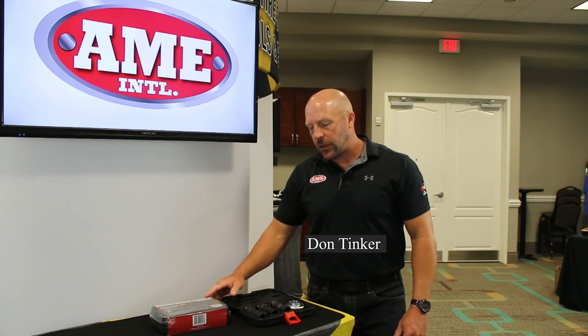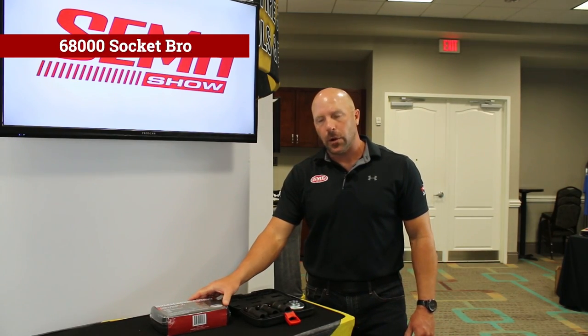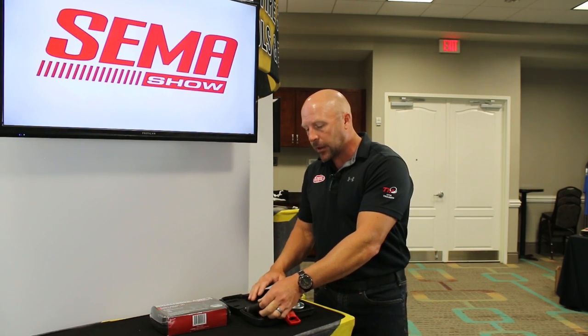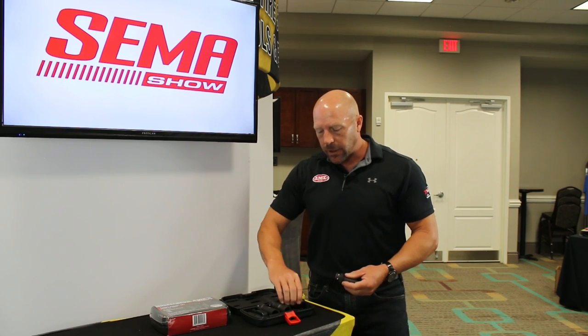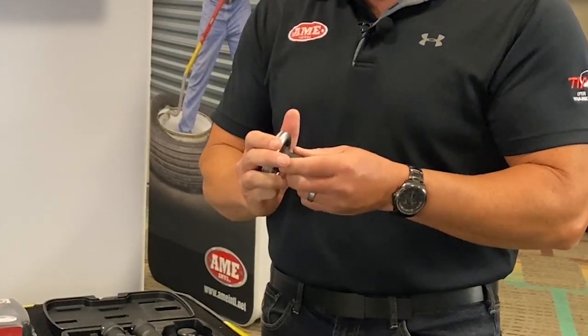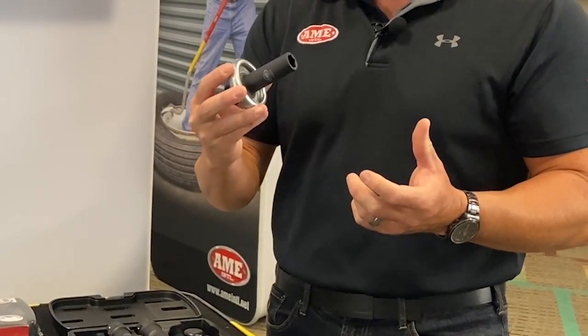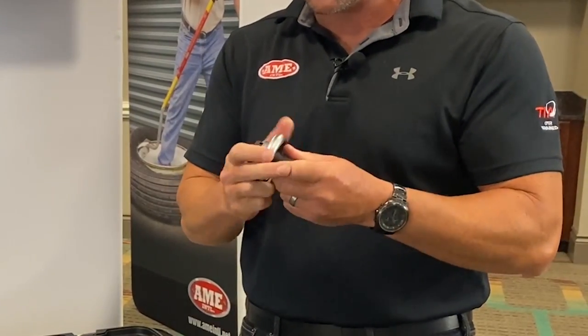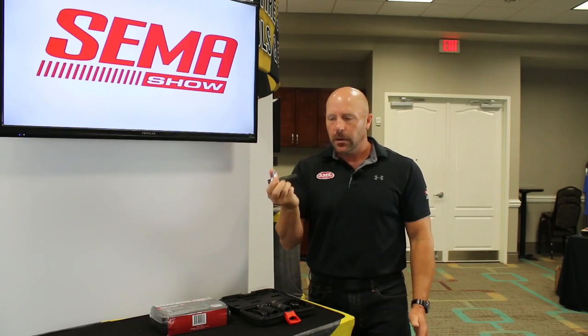Another new product in our automotive line this year is the Socket Bro set, model 6800. Everybody's encountered lug nuts you just can't get off. This is an affordable solution — very simple, in 17, 19, or 21 millimeter. It adds inertia, providing up to 50% more torque for back-off power. No need to upgrade the impact gun or break out a breaker bar — just put the Socket Bro sleeve on your half-inch drive and get those lug nuts off.